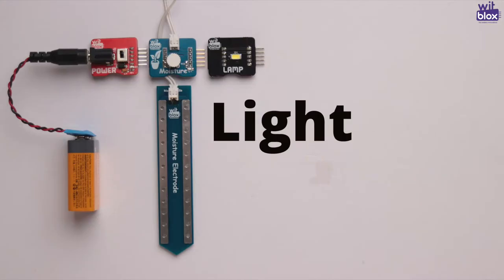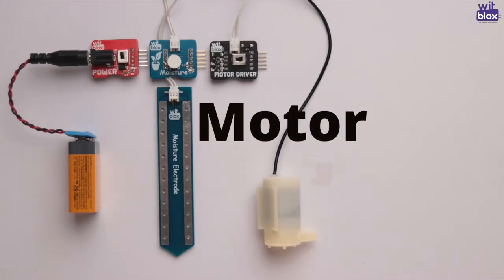Once we connect the Moisture Blox to the power, we can connect any output to it — say for example, light, buzz, or a motor. The possibilities are endless. It's all up to your imagination and innovation.